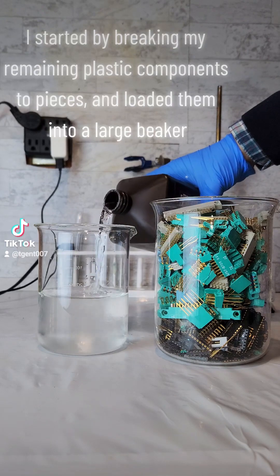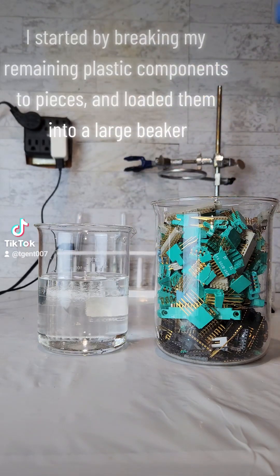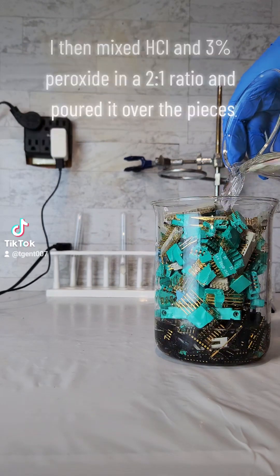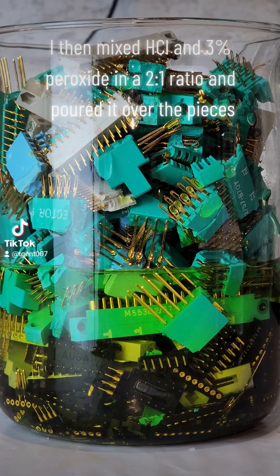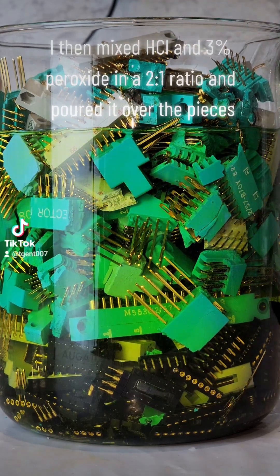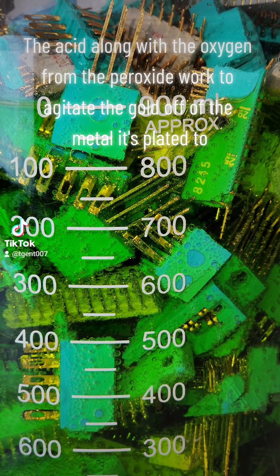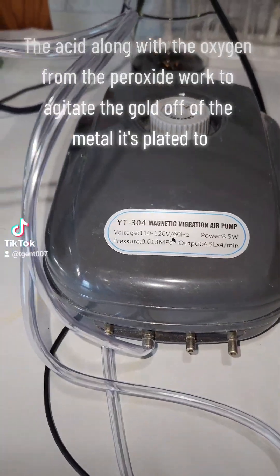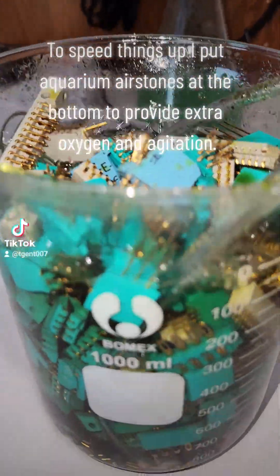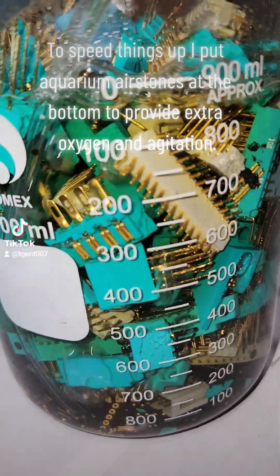I started by breaking my remaining plastic components to pieces and loaded them into a large beaker. I then mixed HCl and 3% peroxide in a 2 to 1 ratio and poured it over the pieces. The acid along with the oxygen from the peroxide worked to agitate the gold off of the metal it's plated to. To speed things up, I put aquarium air stones at the bottom to provide extra oxygen and agitation.